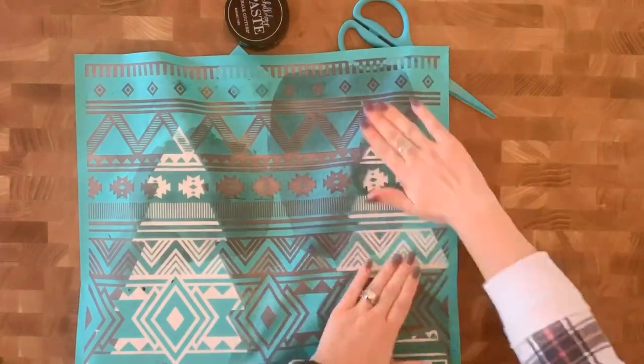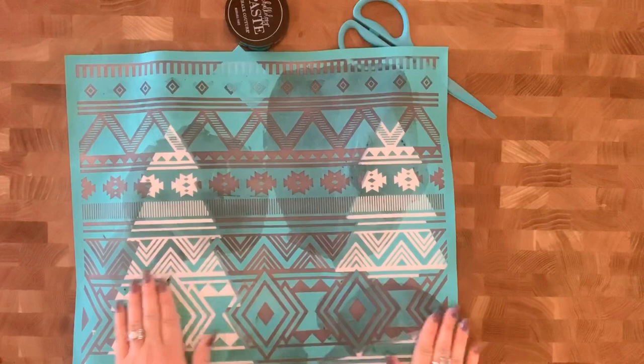I have placed them exactly where I want so they all have a little bit different pattern, and then just pressed it down to give it a nice smooth coverage.